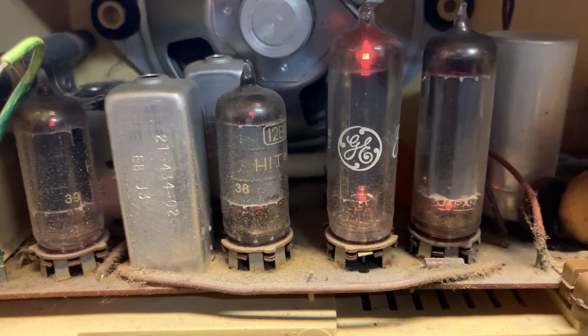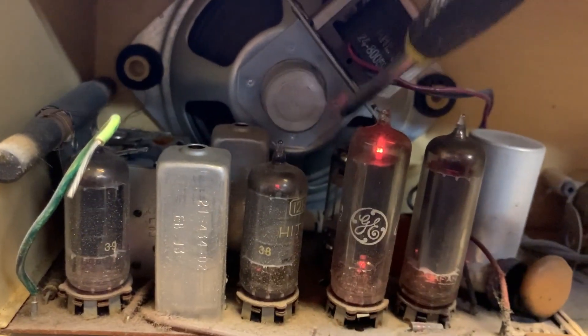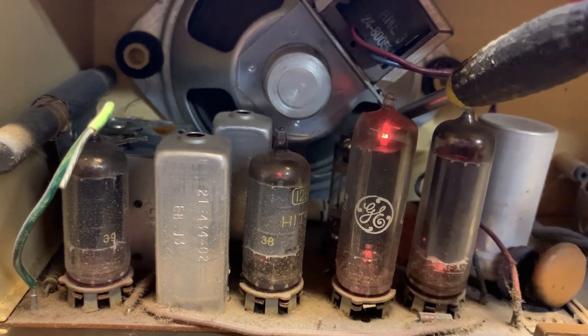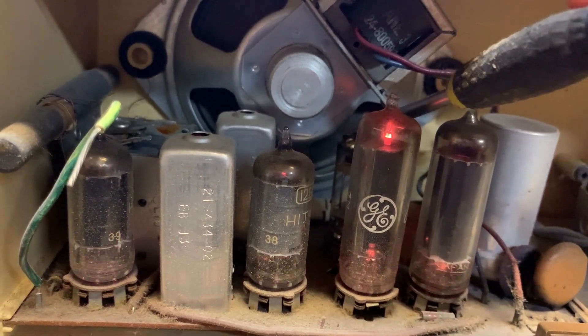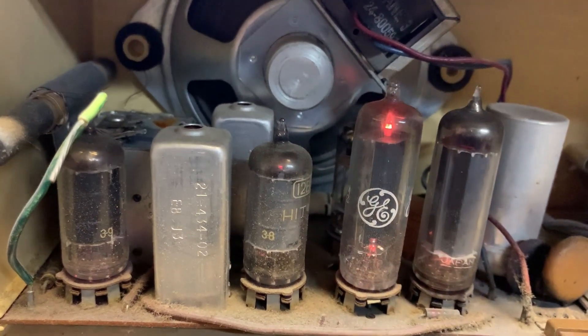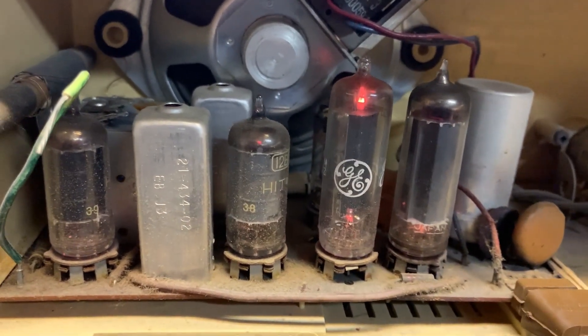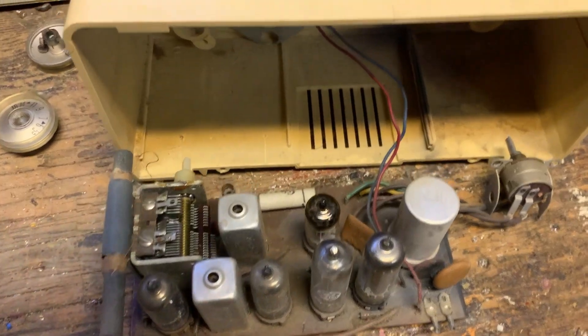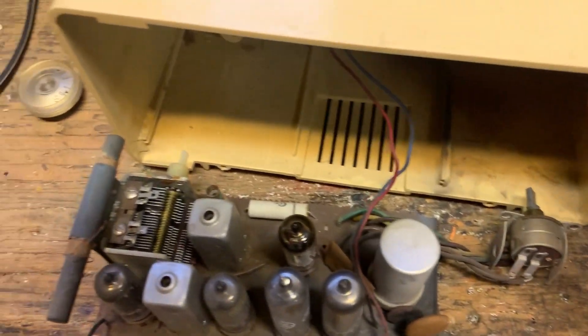The radio picks up a traffic report: a crash in Vancouver on Knight Street heading south, south of the bridge towards the 91 — one of those exit ramps — you're down to a single lane approaching the 91 exit to head east or west. So it comes apart very, very easily — there are five screws in the entire radio.